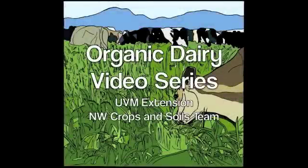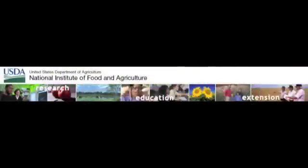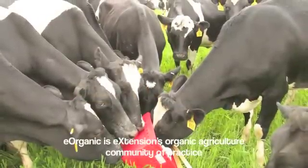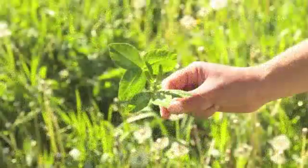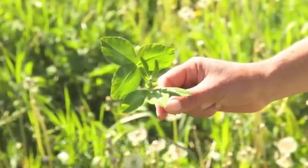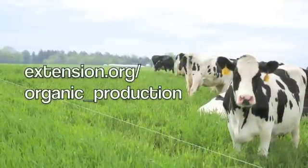E-Organic proudly presents its Organic Dairy Video Series. The information in this series is brought to you by University of Vermont Extension and E-Organic with funding from the USDA Organic Agriculture Research and Extension Initiative. E-Organic is E-Extension's organic agriculture community of practice, providing certified organic agriculture information to farmers, educators, certifiers, and other agricultural professionals throughout the United States. For more information, visit us at extension.org/organic_production.